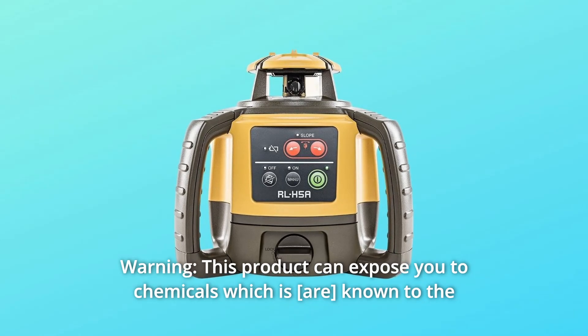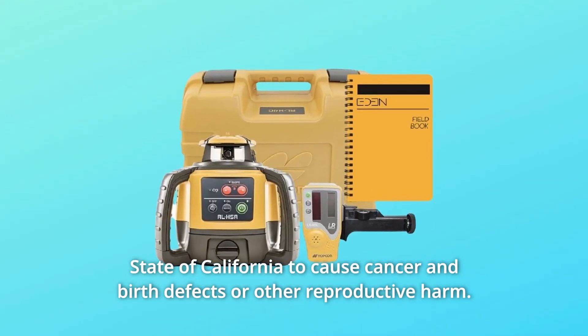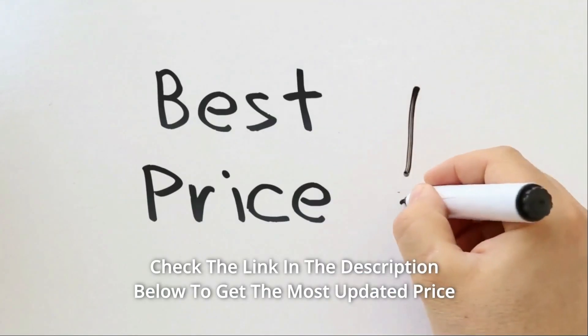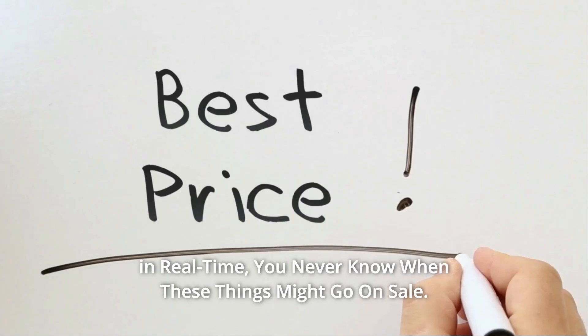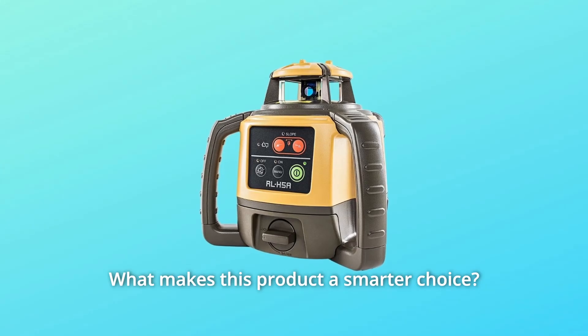Warning! This product can expose you to chemicals which are known to the state of California to cause cancer and birth defects or other reproductive harm. Check the link in the description below to get the most updated price in real time — you never know when these things might go on sale.